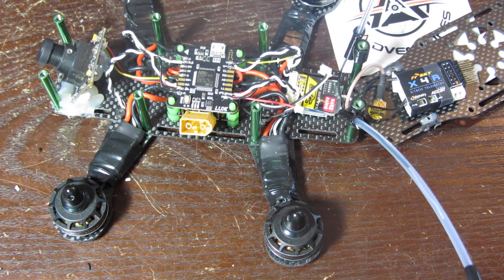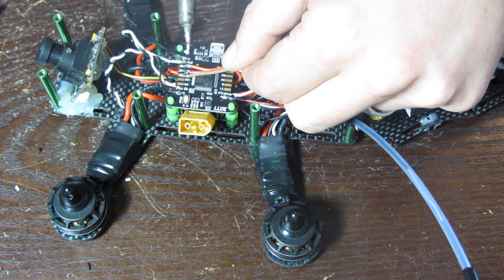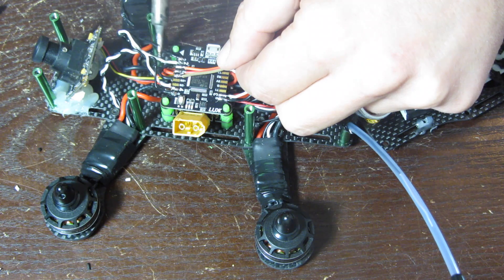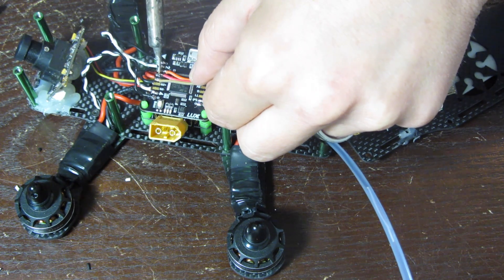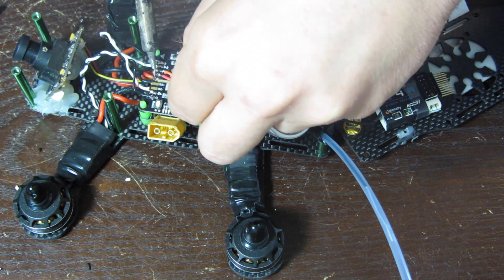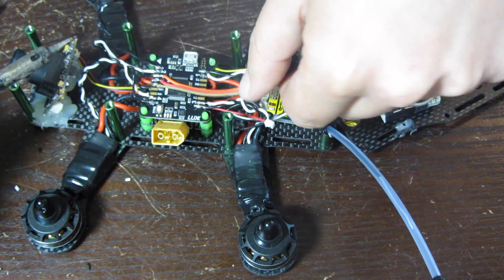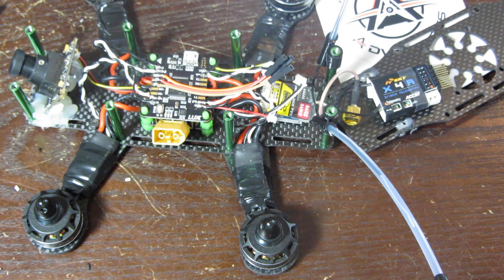All four motor wires are done. Now I've got a servo-style wire harness trimmed down — my RX is at the rear, so I'm actually going to solder these backwards so it doesn't bend the wires. If I had soldered them facing forward I would have had to bend them back towards the RX, which puts stress on the solder points. Soldering them this way, the wires run straight with no stress on the joints.